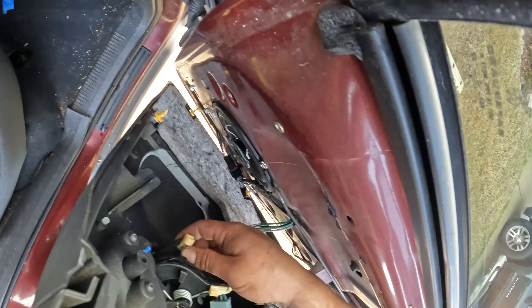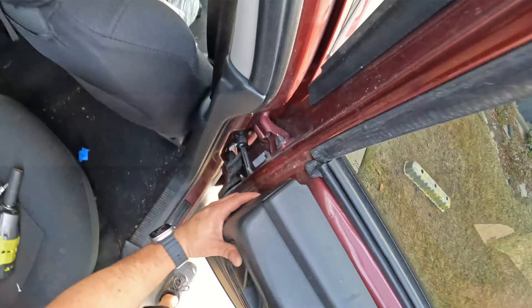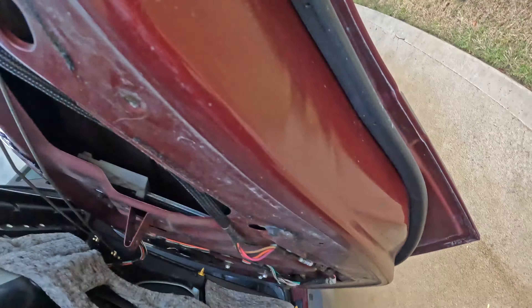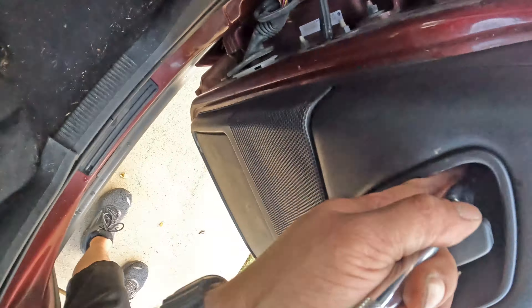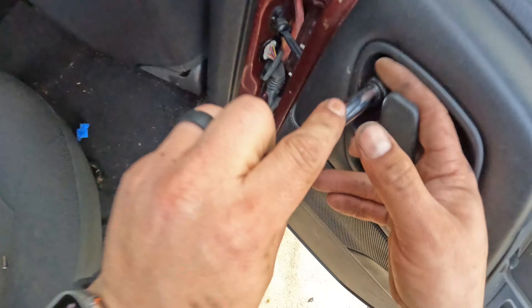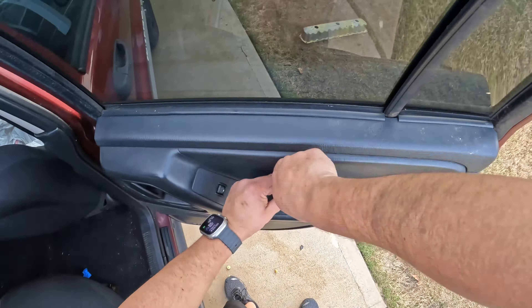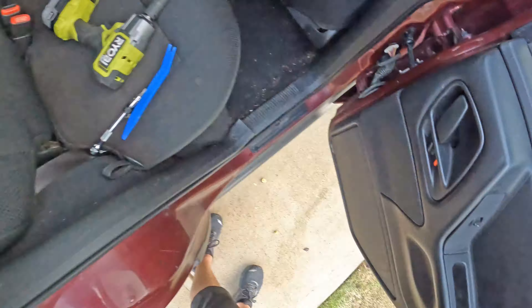Then I reinstalled the door panel by connecting the window wiring, the lock and handle actuators, popping in the trim clips after removing the old ones still left in there, and reinstalling the screws. There are two screws in the rear — one cross tip and one Torx screw. The front has three total, with two cross tip and one Torx.